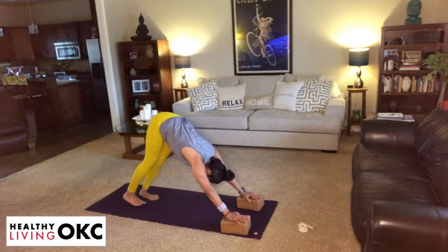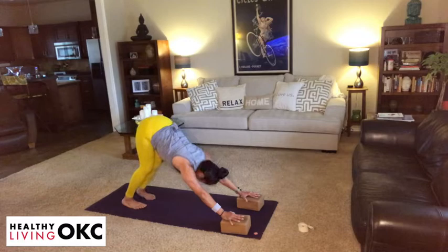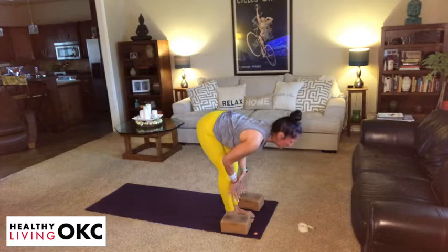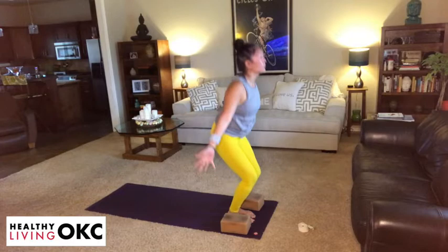Take a couple of breaths here. Tilt your sit bones towards the sky. Bottom of the next exhale, start to gaze forward, lift the heels, bend the knees, step or float it forward. Take an inhale, lengthen. Exhale, fold. Take an inhalation, root to rise. Exhale, hands to heart center.